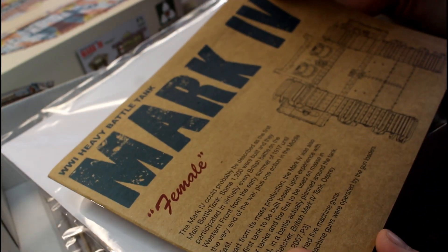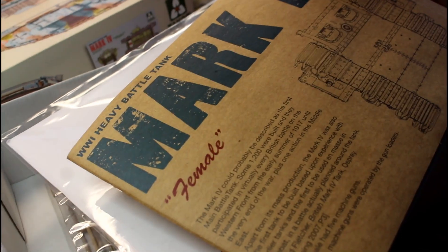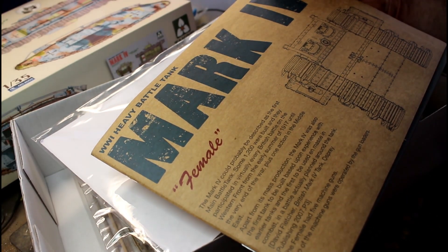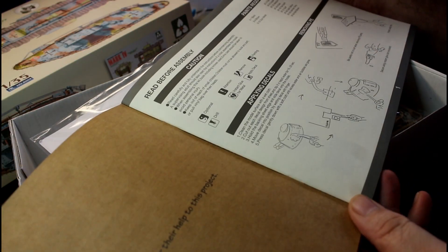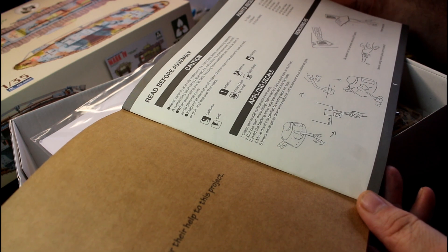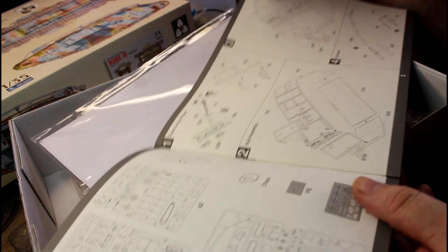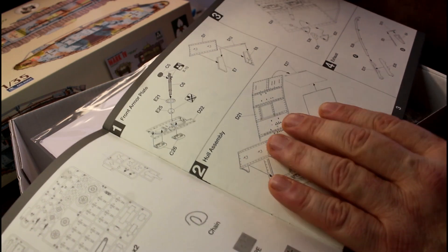First up we have our instruction book. This packet has actually been cut open, so we'll take a minute and have a look. It's a nice thick cardboard cover - it's not going to rip and tear too easily, which is good. Inside we have a few things about applying decals, a list of paint colours you're going to need, and how to remove the photo-etch parts from the sprue. Then we've got our sprue callouts and we start our build from there.